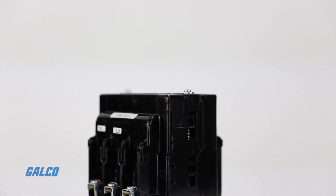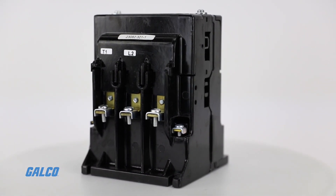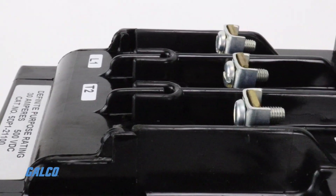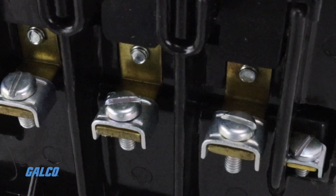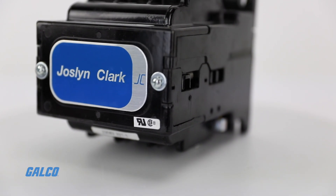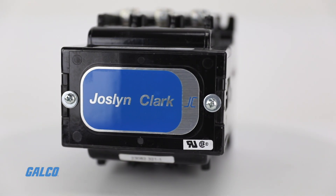In silicon controlled rectifier switching circuits, the SCR is phased back before the contactor opens, so the normally open contacts are not required to interrupt any event. Under abnormal conditions, however, the contactor may need to interrupt up to 200 percent current. 5DP family contactors are equipped with permanent magnet blowouts to meet this interrupt requirement.